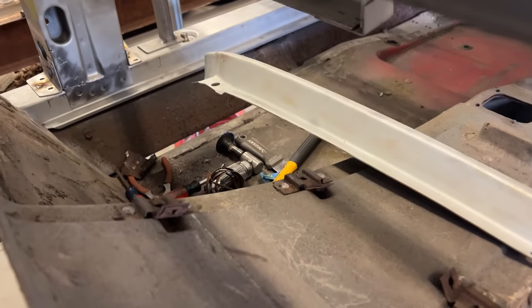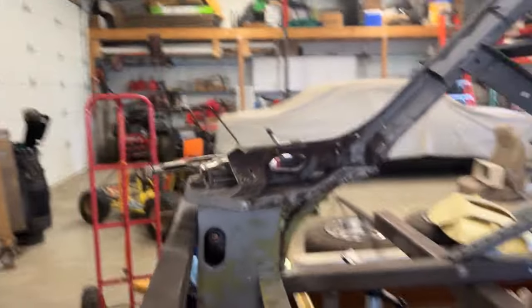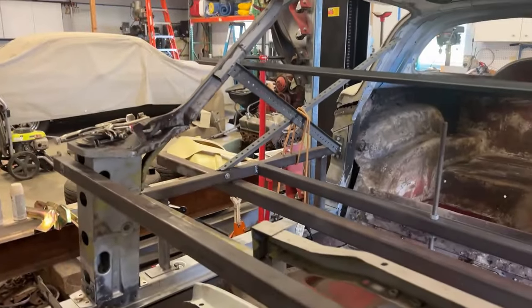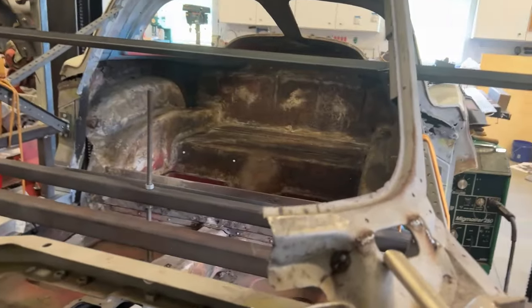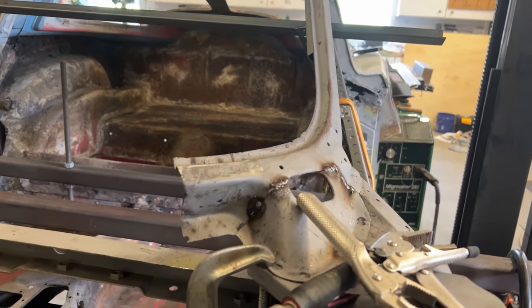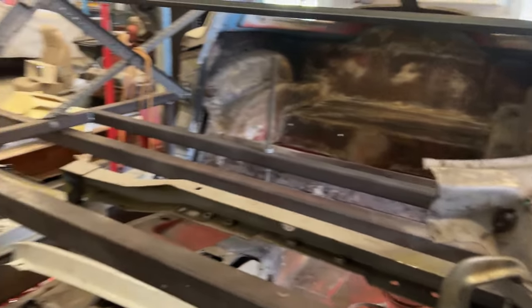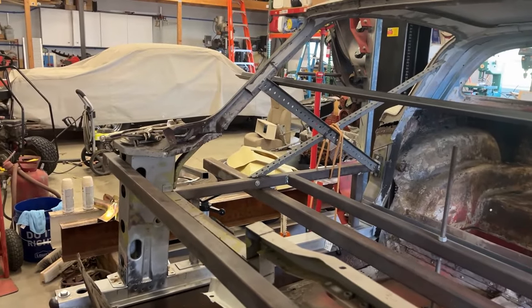I've sandblasted the new windshield frame lower outer. Before spot welding it in place, I'm going to grind most of the rust off underneath here and do the same thing on the other side. I'm going to seal that with a rust converter, and then when I drill the spot welds, I'll clean the rust converter off to bare metal at those spot weld points before welding. Just trying to keep the rust encapsulated.